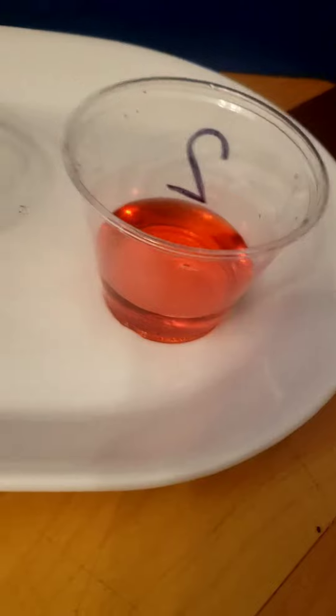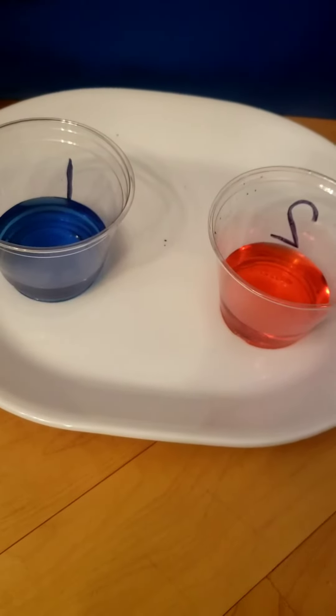Today we are going to do a science experiment and mix some colors and see what we get. What color do you see here? That is blue. What color do you see here? That is red.